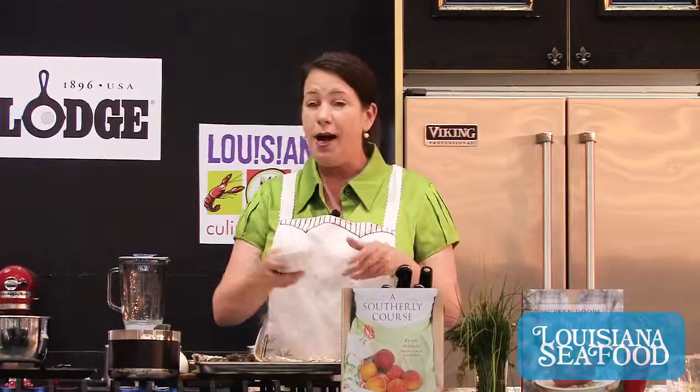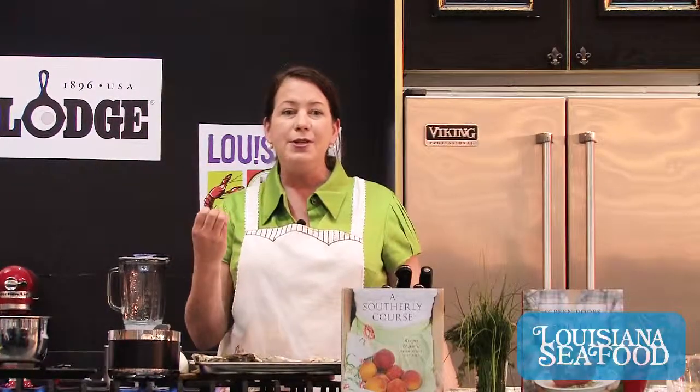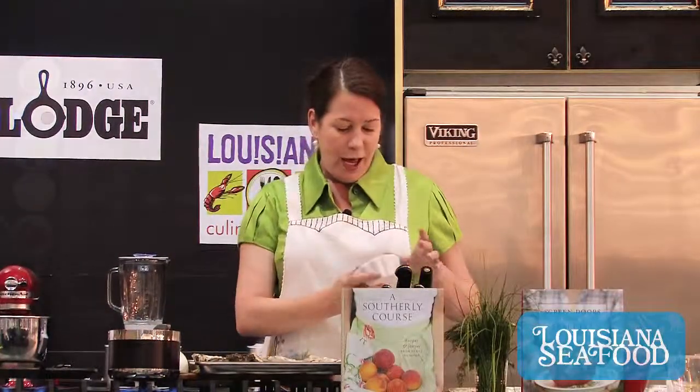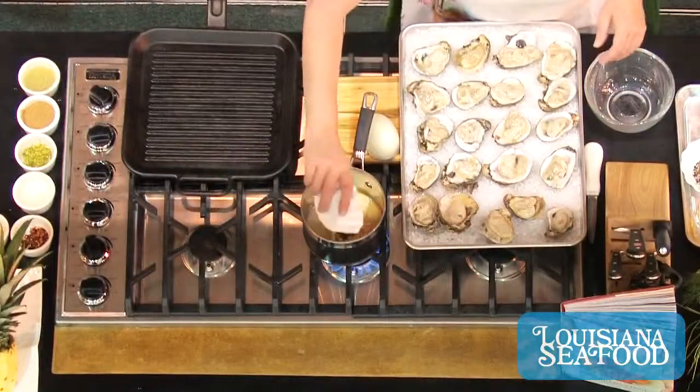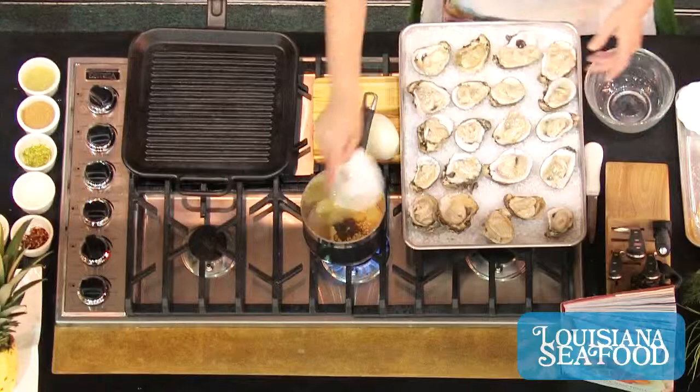We've got a little bit of dried mustard. I'm a big fan of Coleman's dried mustard in the yellow tin. When you smell mustard it doesn't really smell like much, but once it comes in contact with liquid it's going to release those enzymes that give you a little bit of heat and also that pungency. I've also got some celery seed and a little bit of cracked black pepper.